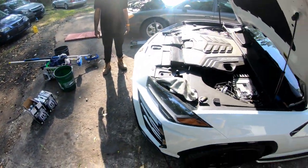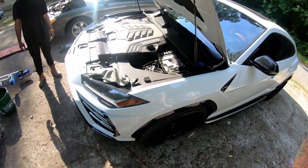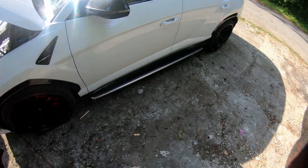What is up, it's your boy L-Max and the cheese, the best thing since Mickey D's. We are doing the oil change and filter change on a 2020 Urus.